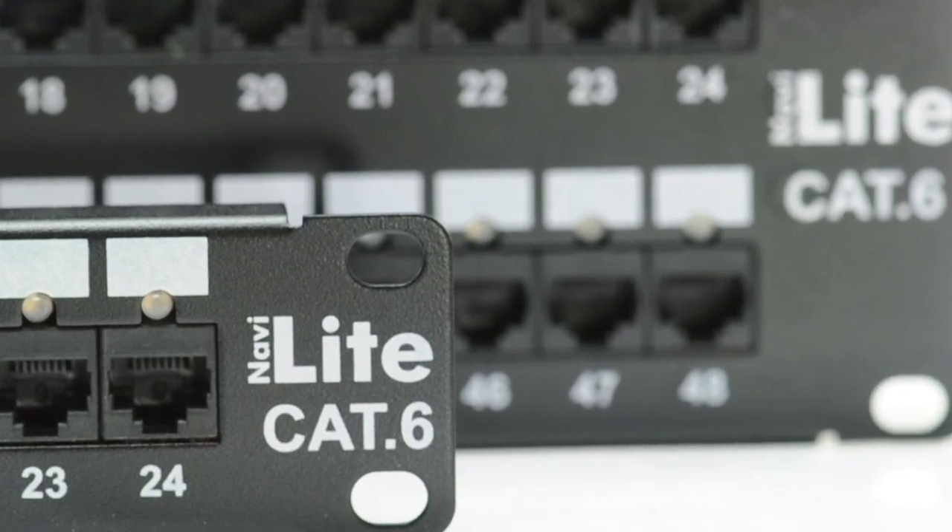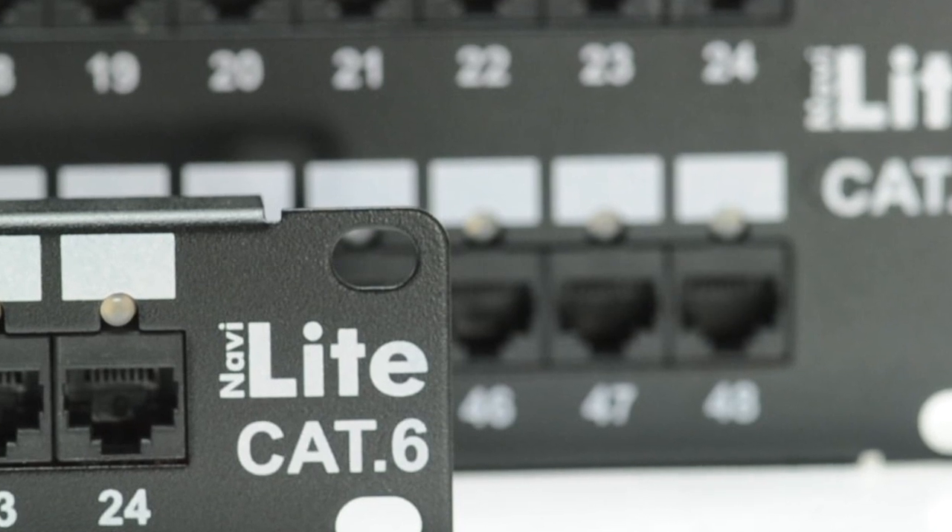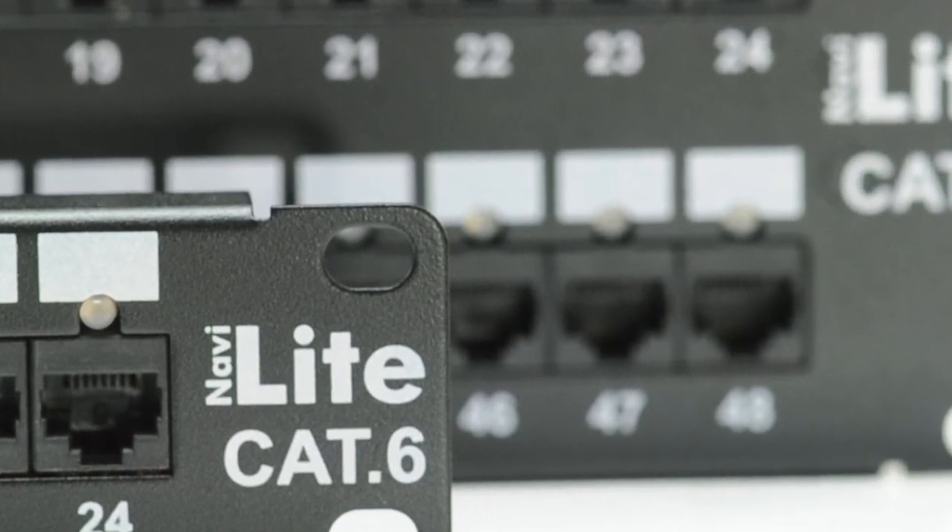just another of the time saving products that ShowMeCables offers to help increase your productivity, profitability and lower your installation costs.